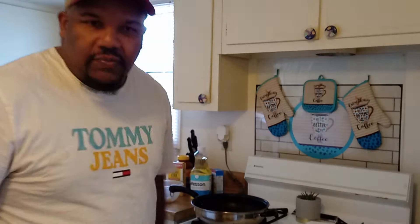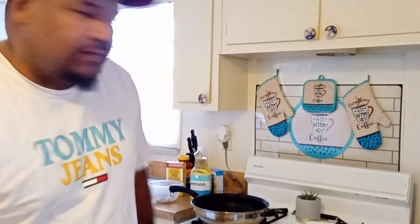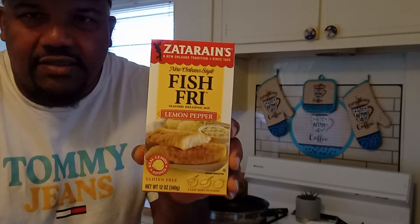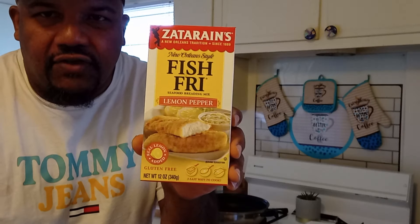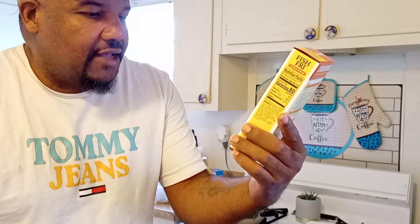The grocery store was so packed. I had one subscriber say if you want to see a catch, clean, and cook. I didn't clean them in the video because there's about a thousand videos on how to clean crappie. But today we're just going to be frying them up, getting them ready. And I also want to try out this Zatarain's fish fry lemon pepper — I've never had any of this before, I want to see what it tastes like.